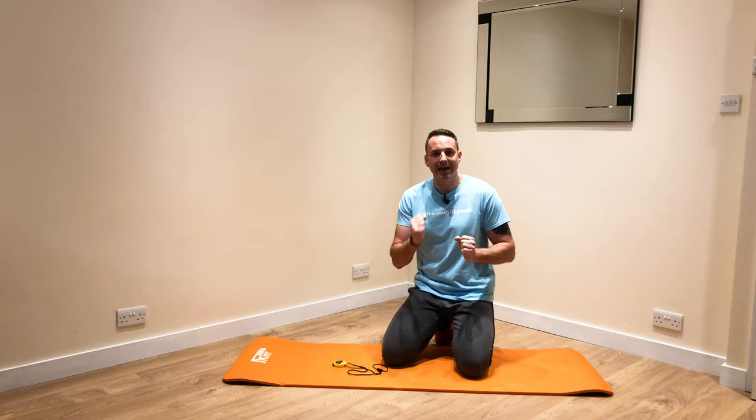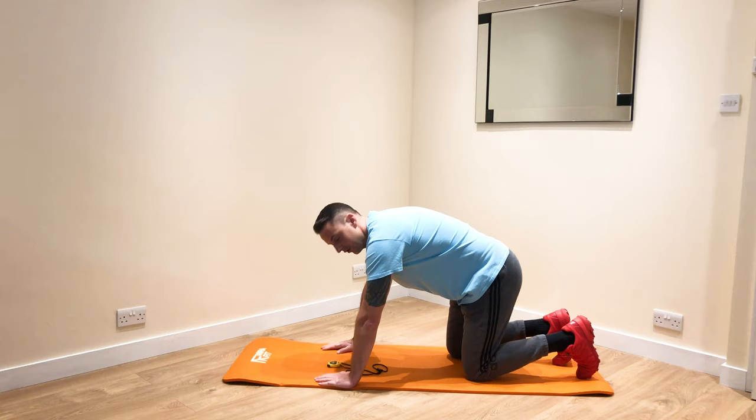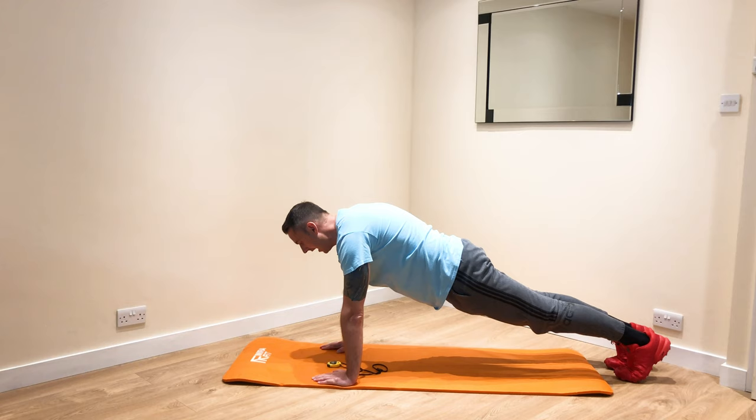I want you to start with a straight arm plank. Hands directly under shoulders, head in line with bottom so your back's neutral. Keep your core on and breathe, and we're going to hold for another five, four, three, two, one.